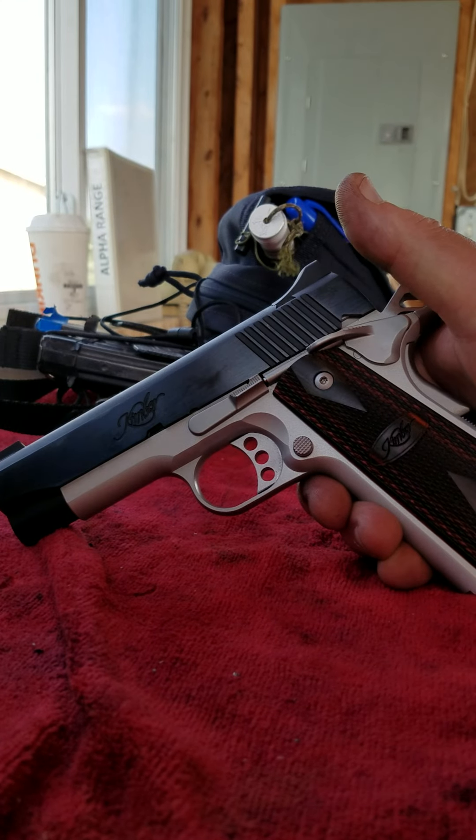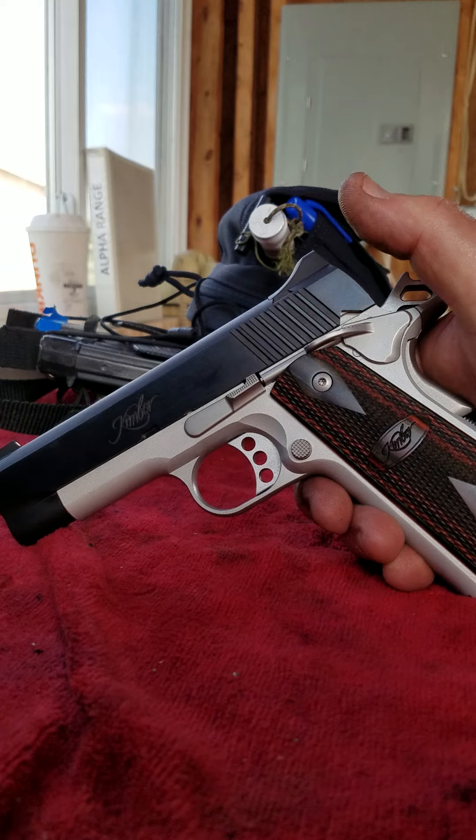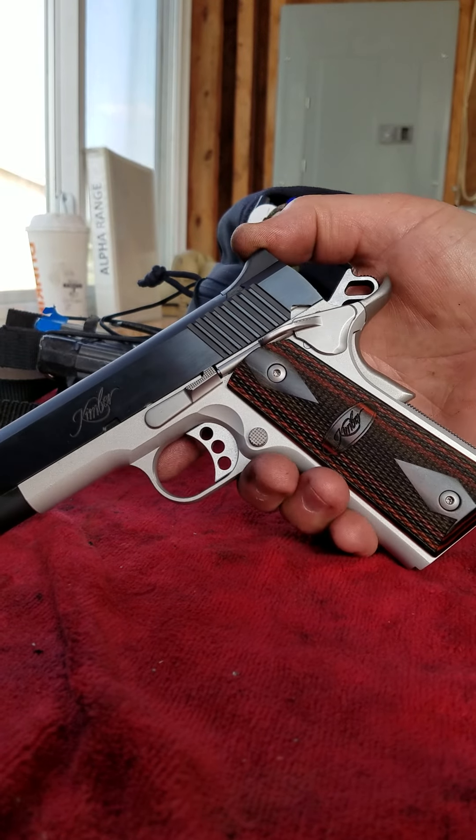Another Kimber for us here. The Series 2 Passive Firing Pin Safety Bugaboo. Just going to demonstrate this here real quick.